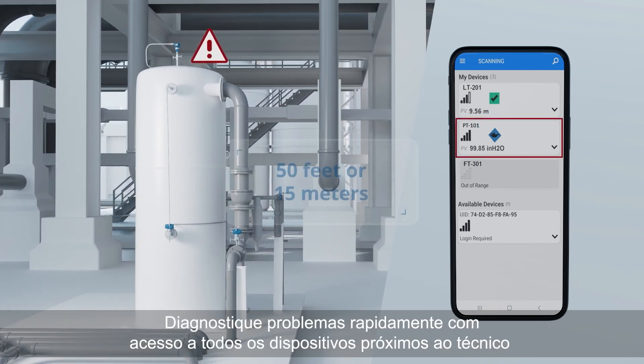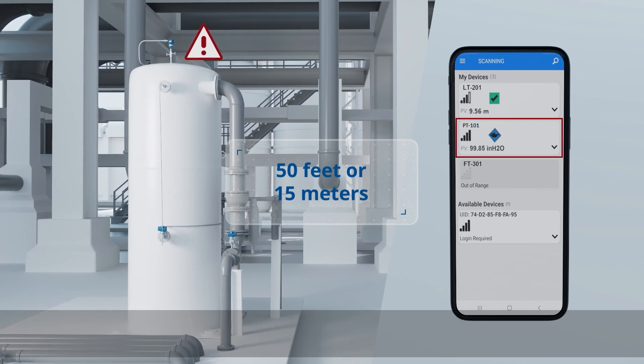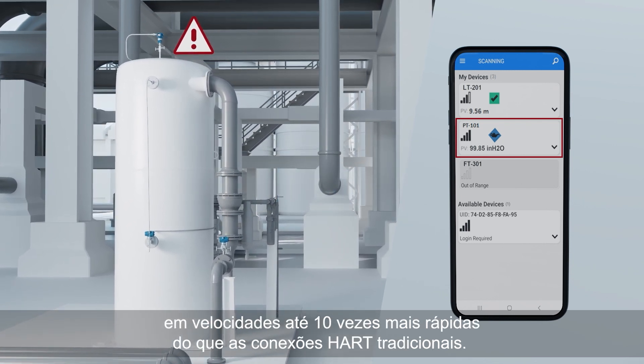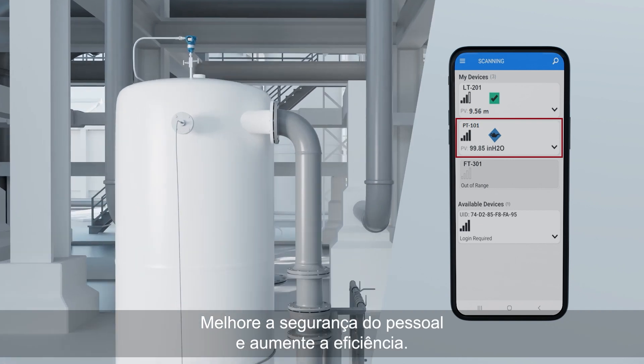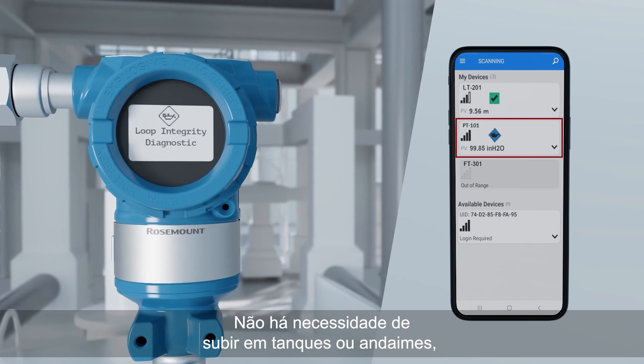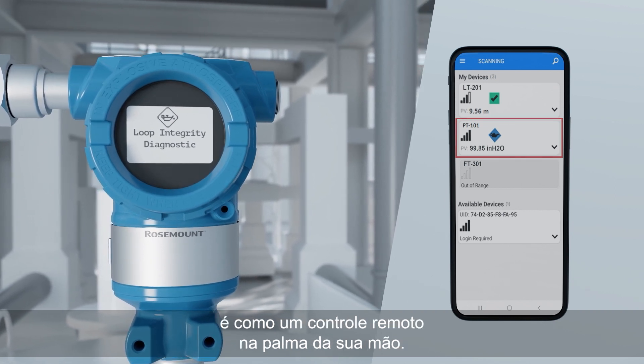Diagnose issues quickly with access to all devices near the technician at speeds up to 10 times faster than traditional HART connections. Improve personnel safety and increase efficiency. No need to remove housing covers. No climbing tanks or scaffolding. It's like a remote display in the palm of your hand.